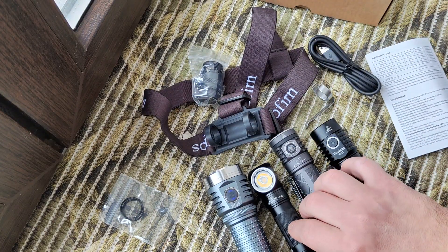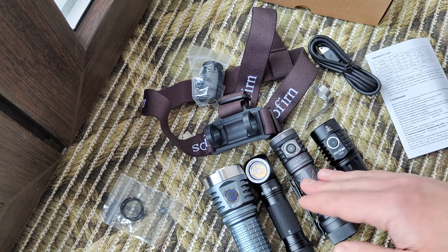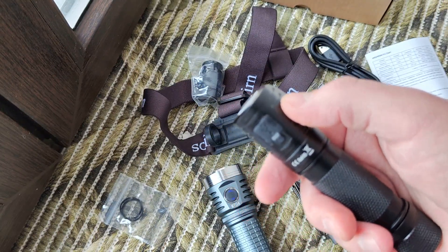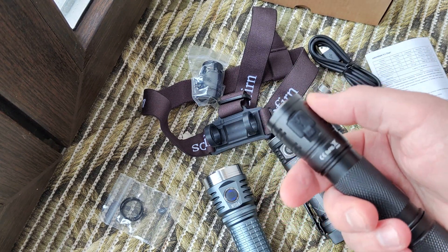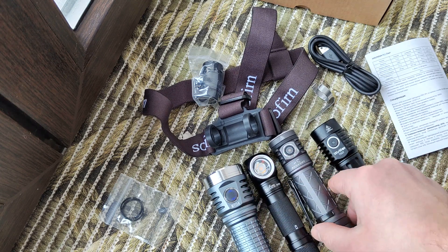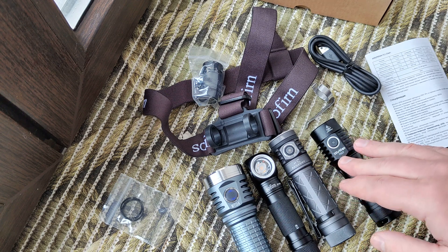Let's see some samples and talk about the light and charging. As I said, it has absolutely the same driver — about one ampere for charging in the old version, and the same about one ampere in this version. We will compare the light as usual with my reference flashlight, the Skillhunt at 4000K.